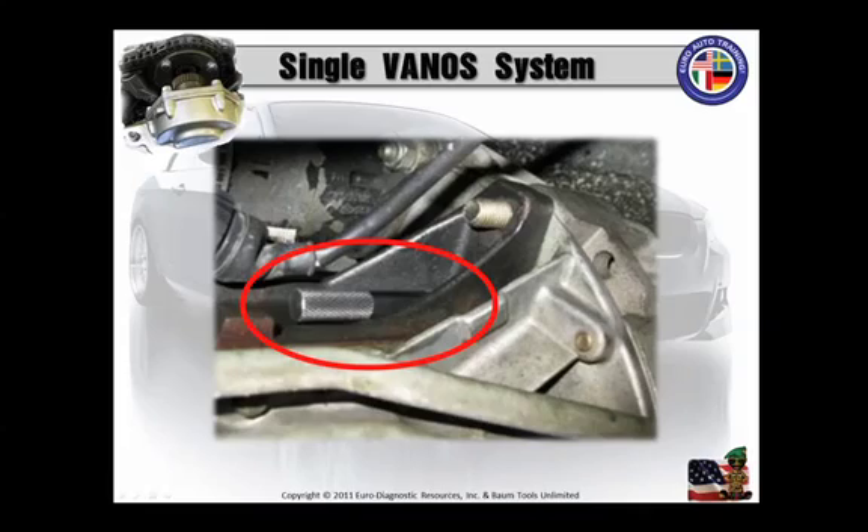Now you're going to insert that lock pin. When the lock pin is fully inserted, the crankshaft pulley will be locked in place and cannot be rotated. It'll budge a little, but check the crankshaft pulley to make sure that it's locked.